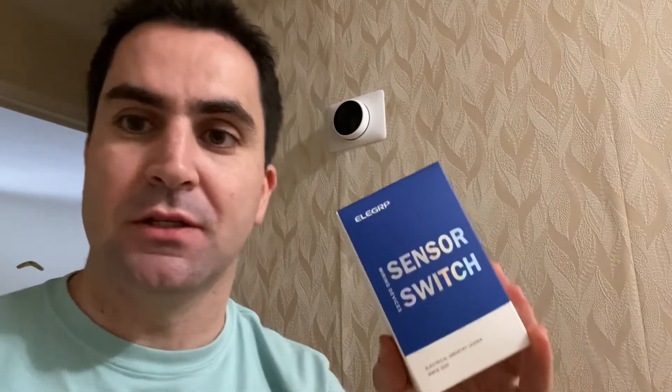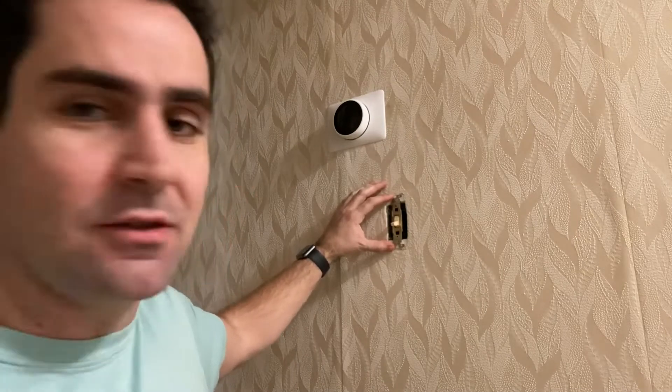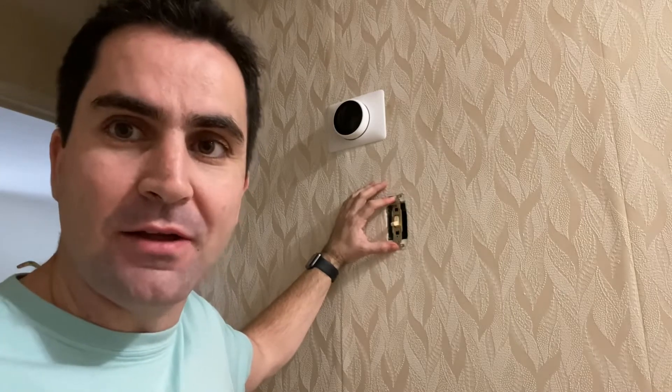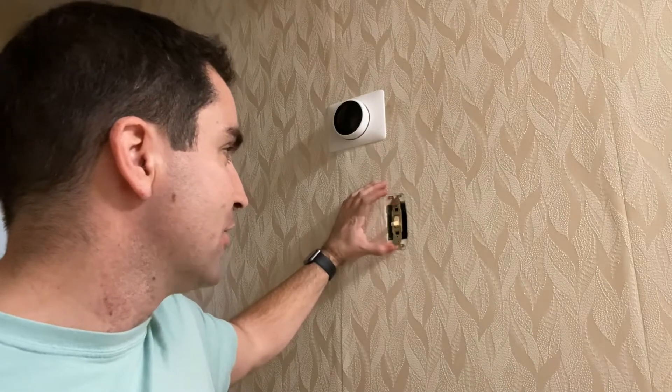One of the things about motion sensor light switches is you have your live and your load wires, and it also requires a ground wire. In this area of my house, which was built in 1955, the light switches don't have ground. I haven't taken this off yet — taken the face plate off — but I'm 99% sure there is no ground wire in there, so it's essentially just going to be the live and the load wire.